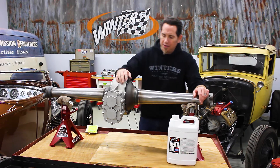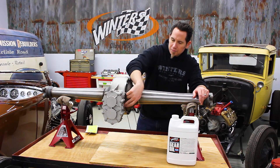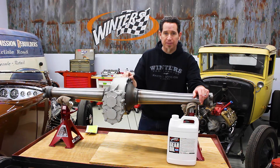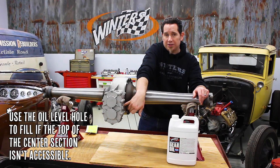Once you do that, there's an oil level plug located on the right side of the rear behind the axle. Remove that. You can also remove the plug on top of the center section — this is your oil fill. Basically you just add oil until it reaches the level hole that's inside the rear.